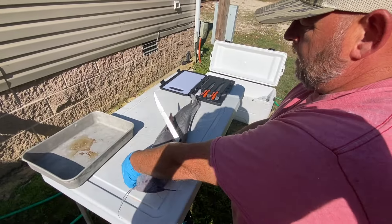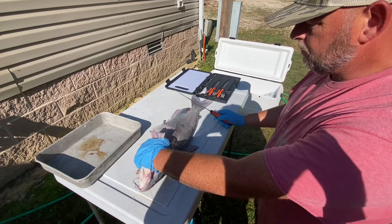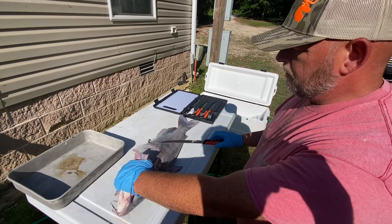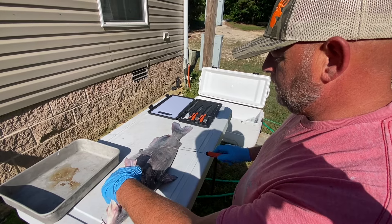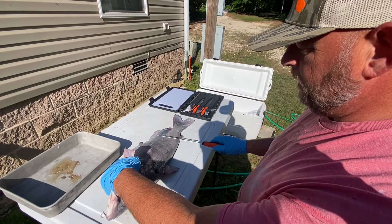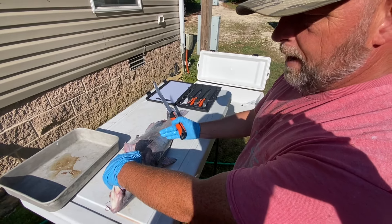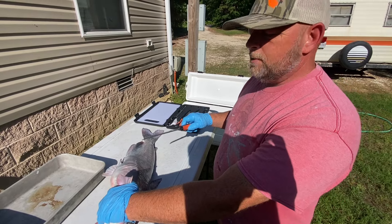We've got this blue cat here. One of the most difficult things people find in catfishing is actually cleaning them. I'm going to show you a way that's super easy. There are several different ways to do it, but this one right here makes it pretty quick and less complicated when it comes to wrestling the fish. When we're done I'm going to show you how we trim it up for delicious catfish — we're going to cut stuff off that a lot of people don't, so even the pickiest fish eater will eat it.